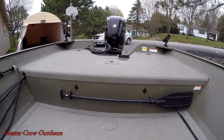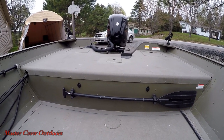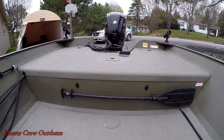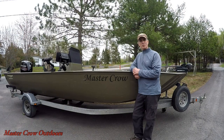Just in front of the back deck I've got an oar just in case all else fails, and a couple of DC outlets. I use those for running a radio and also for seat warmers, which come in real handy in December when it's minus 10 degrees. So that's it for the tour — hope you enjoyed the video and we'll see you on the water.